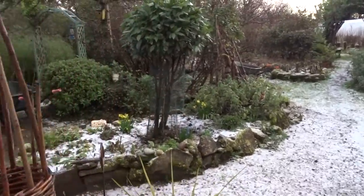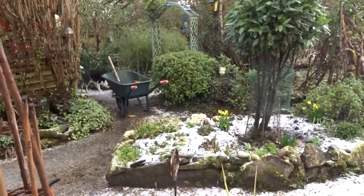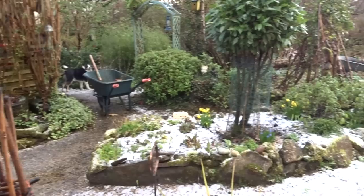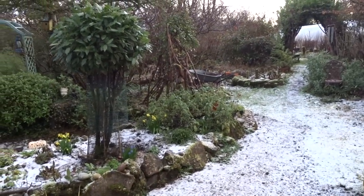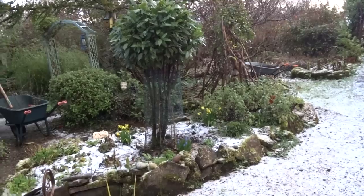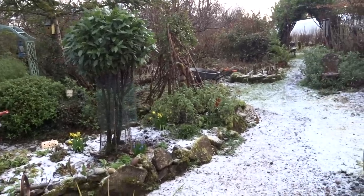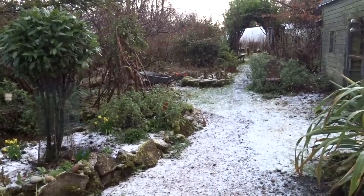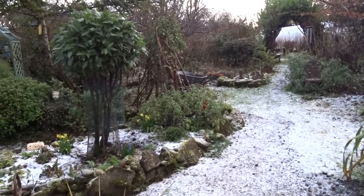The daffodils are still showing and the muscari are. I've been outside working — give me a challenge. The colder it gets, the more I wrap up warm and get out there. I've been planting and I've been taking a lot of these shrubs and plants that I had in pots that had outgrown the pots and putting them into the ground.